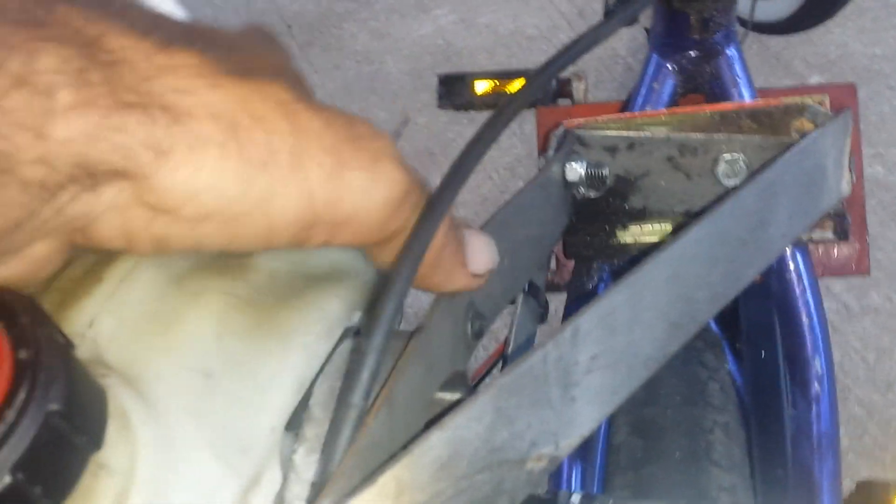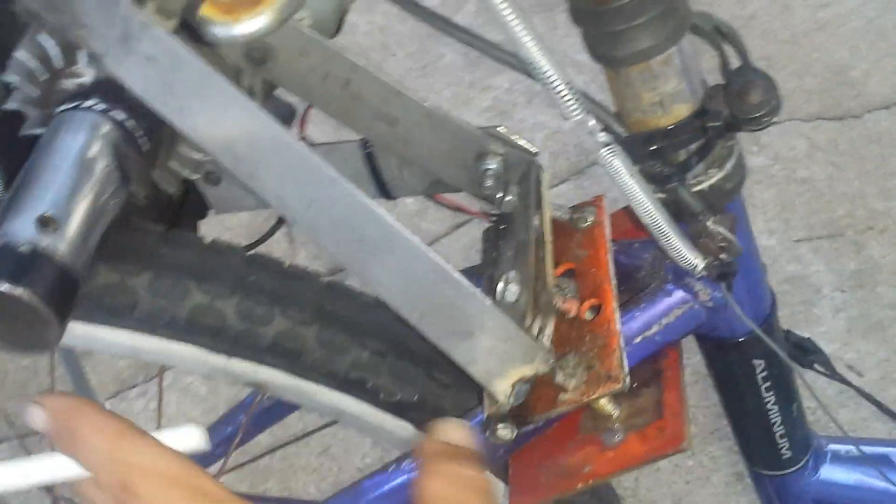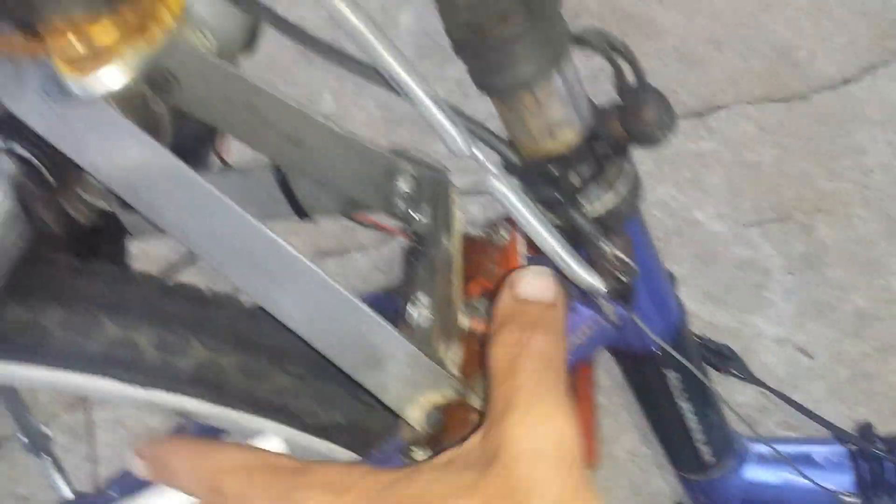Basically what happened here is I started with just a piece of metal. I bent the metal — I bought that at Lowe's hardware. I bolted the engine to that piece of metal. Then I bolted that piece of metal to a door hinge here. This door hinge right here — I rested it there.